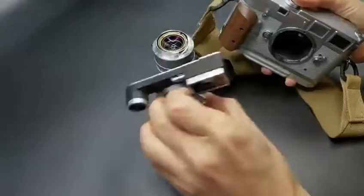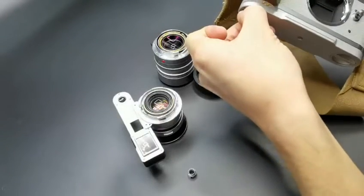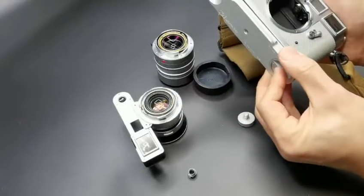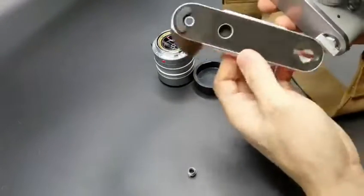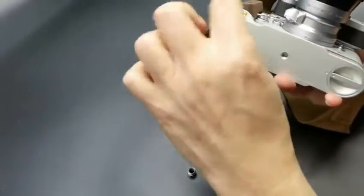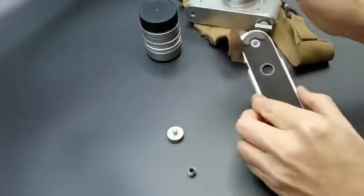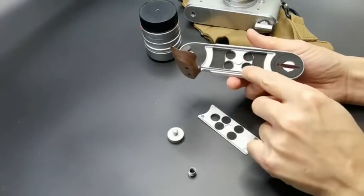All right, now I'm going to use a little bit of tape to make the tape. I'm going to go ahead and put it in the middle, and I'm going to go ahead and put it on the side.